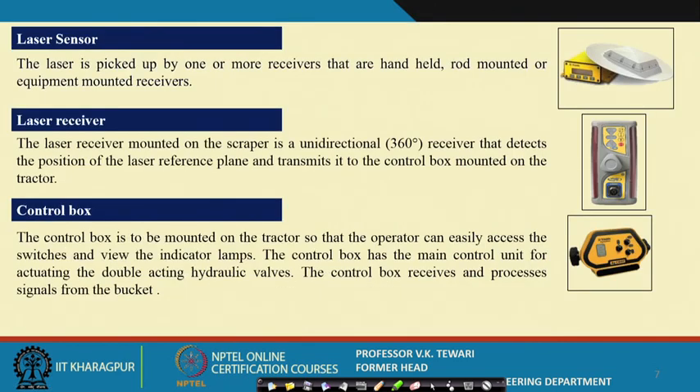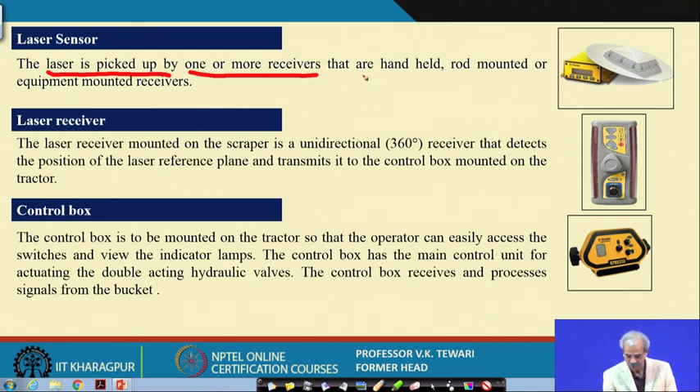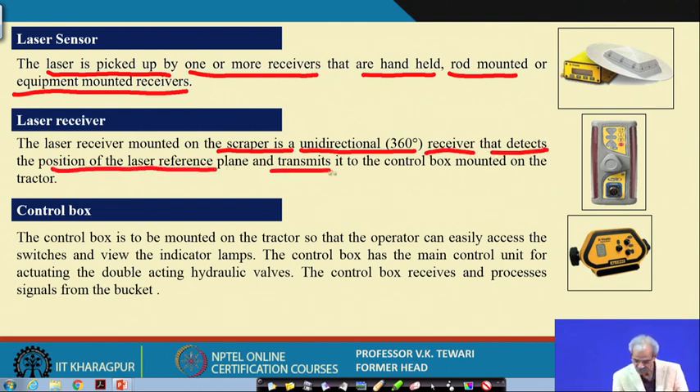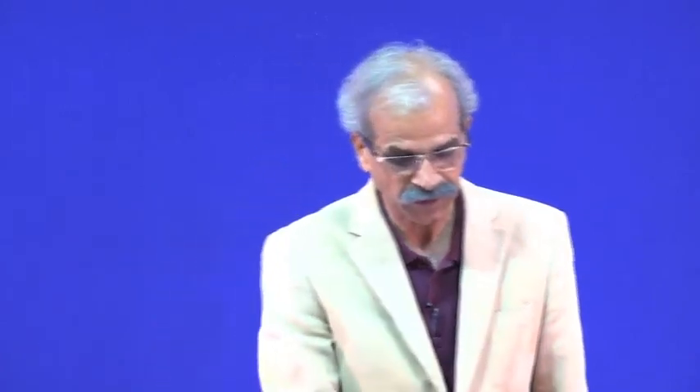The laser is picked up by one or more receivers that are handheld, rod-mounted, or equipment-mounted. The laser receiver mounted on the scraper is a unidirectional 360-degree receiver that detects the position of the laser reference plane and transmits that information to the control box mounted on the tractor. The control box then instructs the bucket to perform the required action.